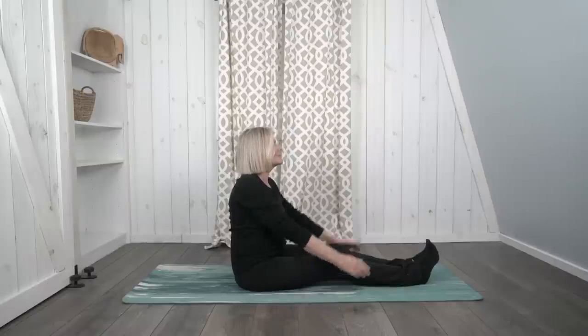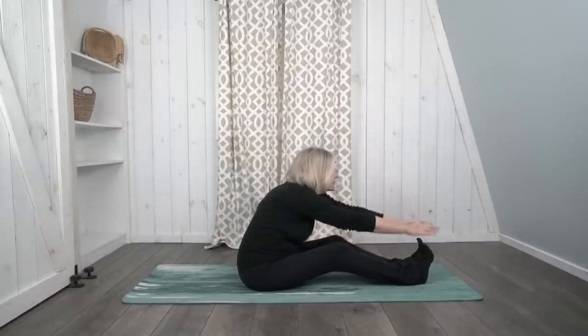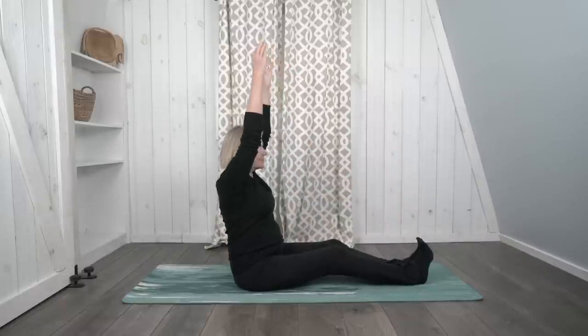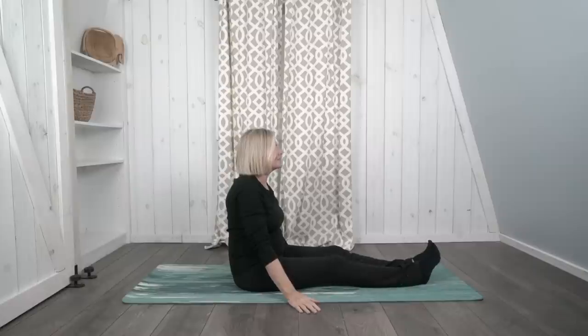Let's do that again. Take a deep breath in, reach your arms up all the way over your head. As you breathe out, fold forward reaching for your feet, your ankles, your lower legs, wherever your hands land. Remember, keep your knees bent if your back or the back of your legs is tight, and keep breathing. On our next breath in, let's bring our arms back up overhead, and then as we breathe out, bring them down alongside our body.